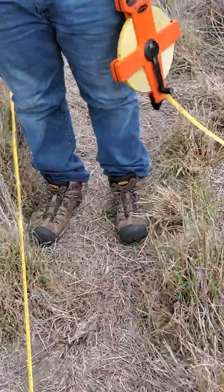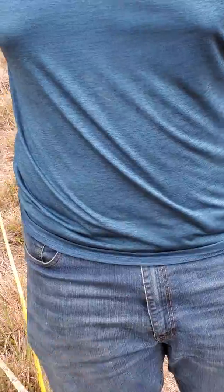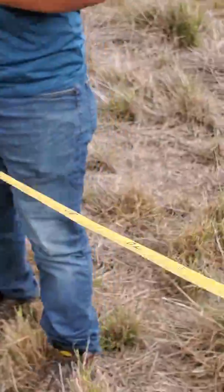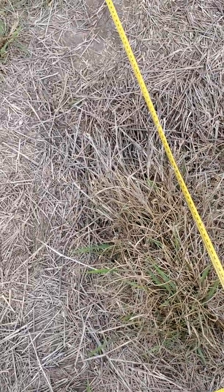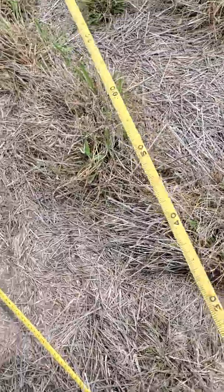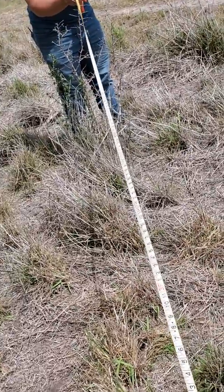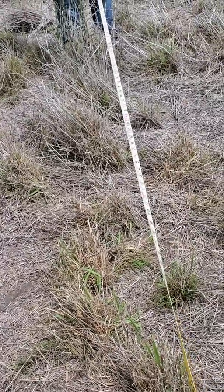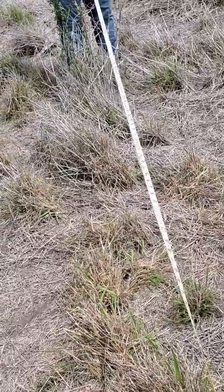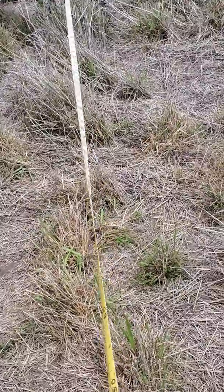Joey and I are going to show you what we do from that point. Somebody stands in the middle holding the tape at the center point, and Joey walks out with the tape measuring the distance to the closest woody plant in each quarter. We're measuring in meters and centimeters. Joey got 3.5 meters and the species is Gran Geno.